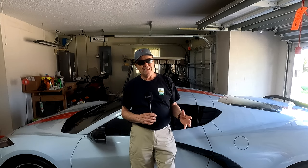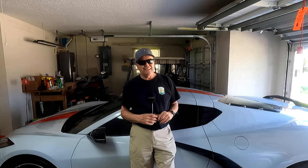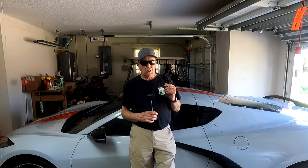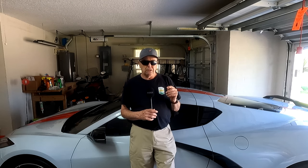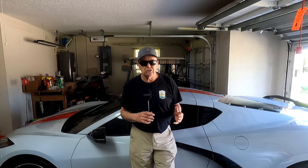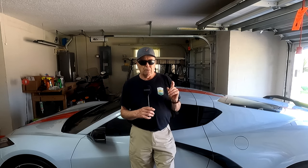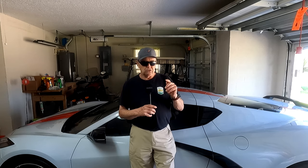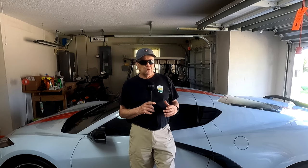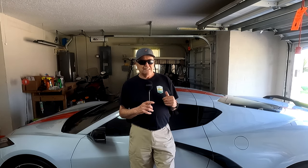Today we're going to look at launch control — I've been waiting for this video for a while. This is going to be exciting and fun. I have one very important item I want to make you aware of about launch control, and I want to make sure you know about this before you do anything — whether you drive the car or you're a passenger where somebody's doing launch control. Anyway, here we are with launch control on the C8 Corvette. It doesn't get much better than this.